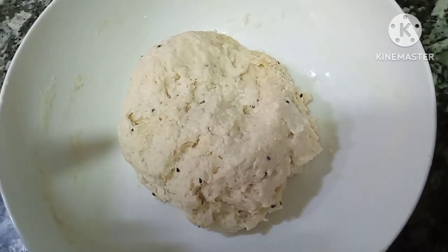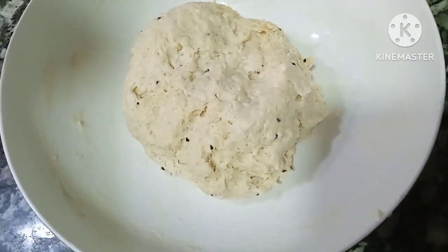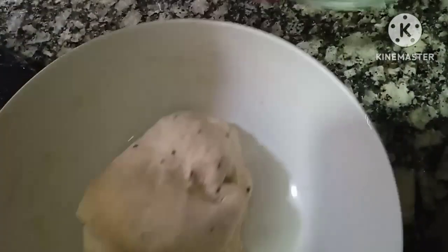I will make it for 40 to 45 minutes. After making it, as you can see, I made it for 40 to 45 minutes. Now my dough is perfect.